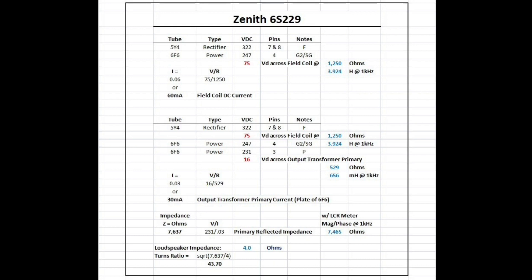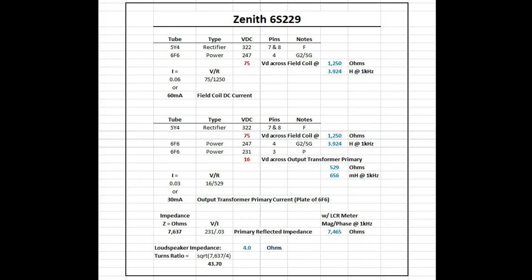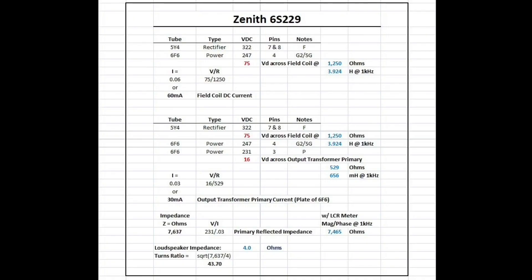Now I can calculate the impedance reflected back by taking the plate voltage of 231 volts and dividing by 0.03 — that 30 milliamps of plate current — and that gives us the primary reflected impedance. Using the LCR meter, we read just under 7500 ohms, which lines up well. I'm not going to break the transformer apart unless necessary for repairs. Based on those numbers, the output transformer and loudspeaker appear correct, and what's being reflected back to the 6F6 tube would be correct. The turns ratio for this output transformer calculates out to around 43 to 44 turns to 1.